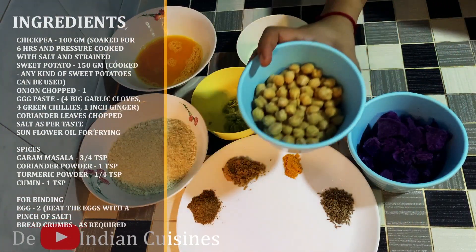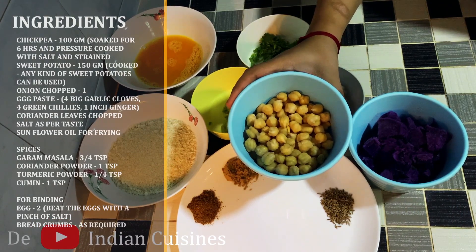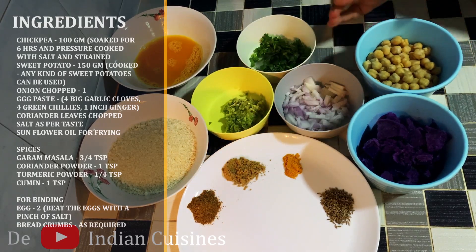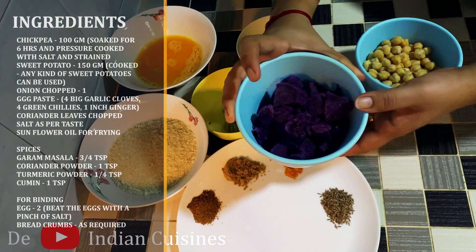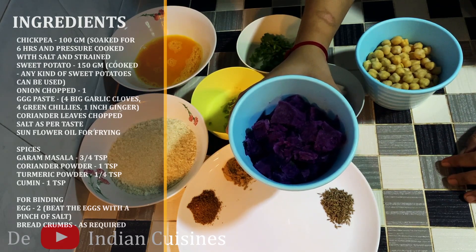Now let's take a look at the ingredients. I am using 100 grams of sweet potato and 1 cup of Kabuli Chana for this recipe.